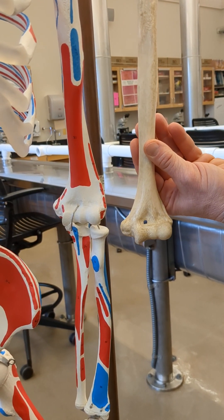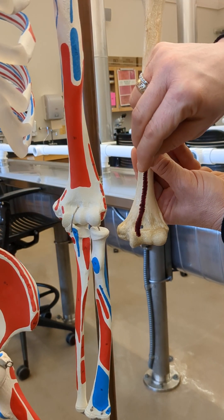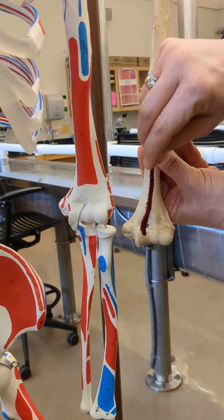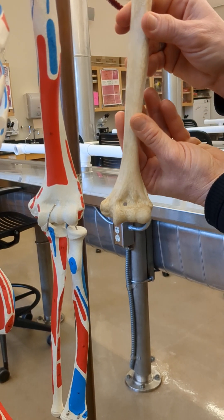The lateral condyle is also known as the capitulum, and there's the medial condyle. A condyle is a knuckle, so those are the medial and lateral condyles.